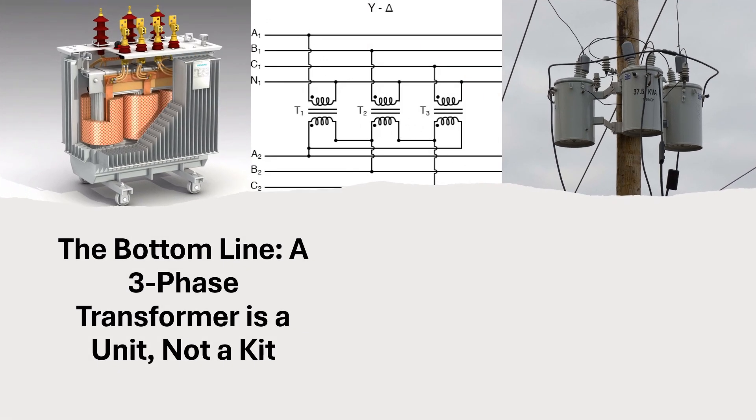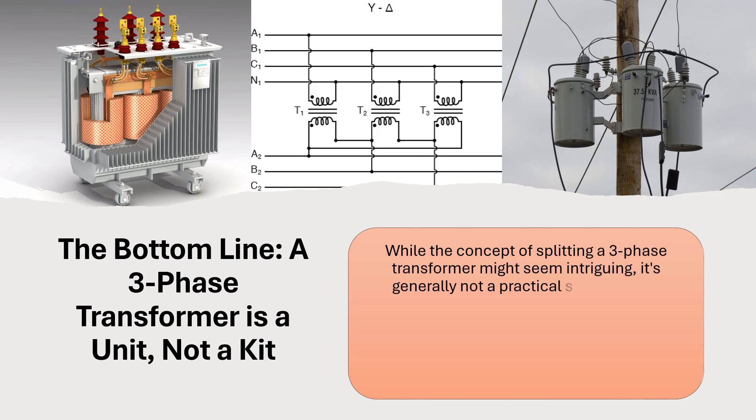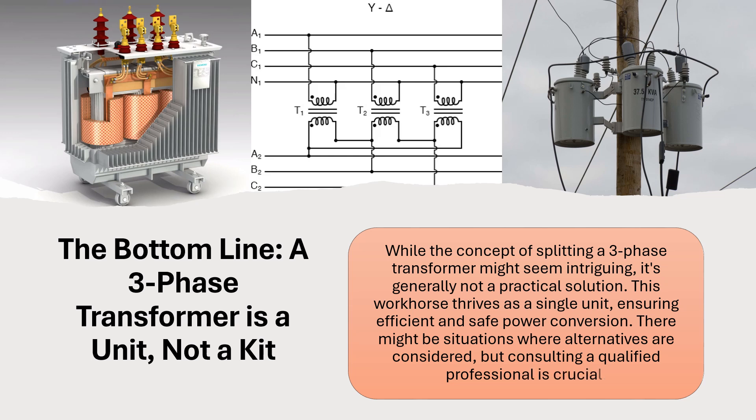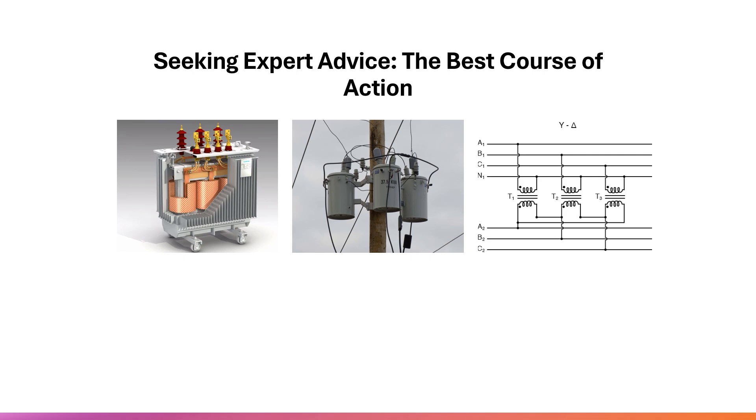The bottom line: a three-phase transformer is a unit, not a kit. While the concept of splitting a three-phase transformer might seem intriguing, it's generally not a practical solution. This workhorse thrives as a single unit, ensuring efficient and safe power conversion. There might be situations where alternatives are considered, but consulting a qualified professional is crucial.